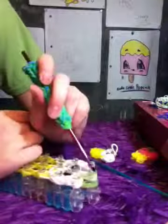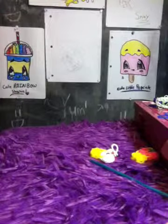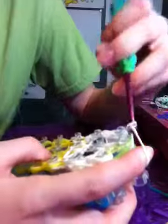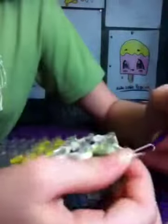It should look like this before you take it off the loom. Then take the color of your yogurt — mine is white — going through the very first peg in the middle and placing a cap band. For experienced loomers you know how to do this; for those who aren't, hold it and put them on your loom, then pull through the middle and pull up to the center of the peg.